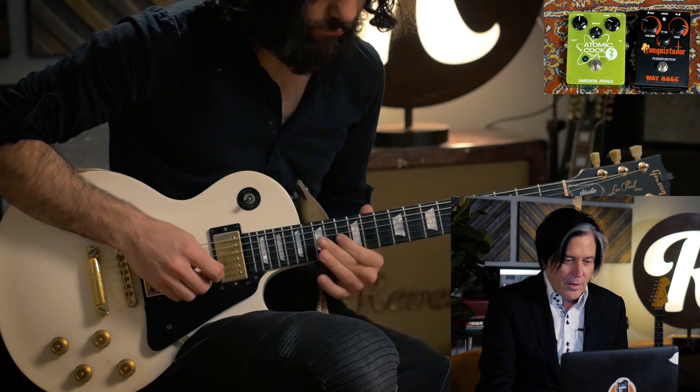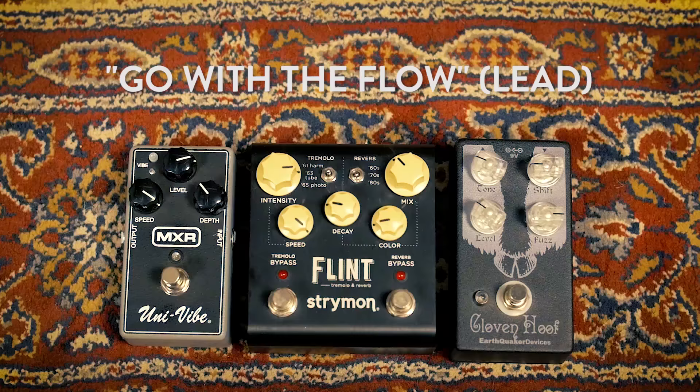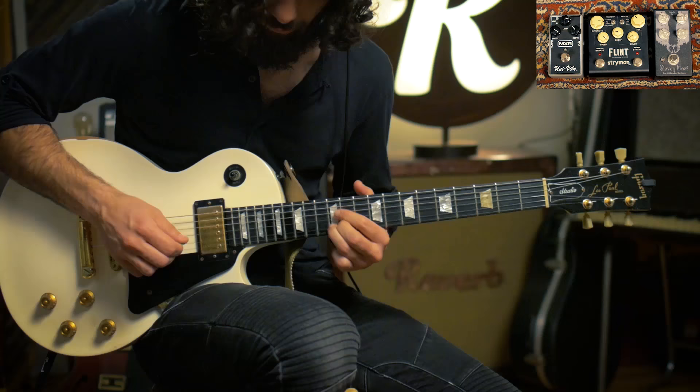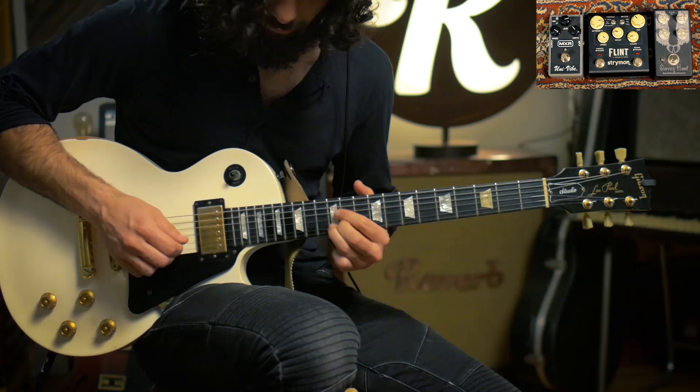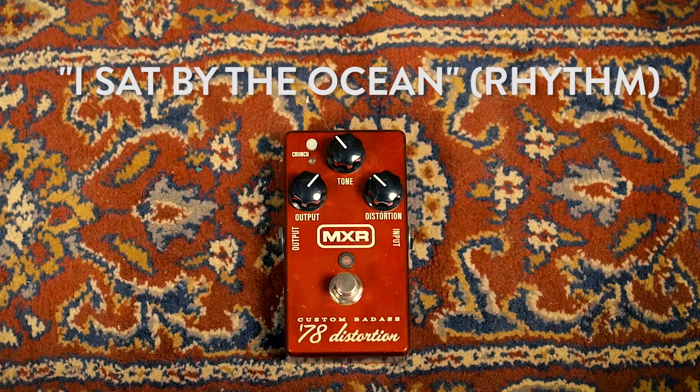It's pretty close. He's got to flip that pickup switch to the neck position, though, for sure. The vibe is good on the lead part, for sure. It needs more reverb, though. You need a tally for that song, for the rhythm part.